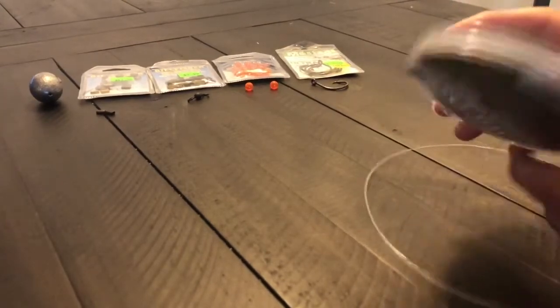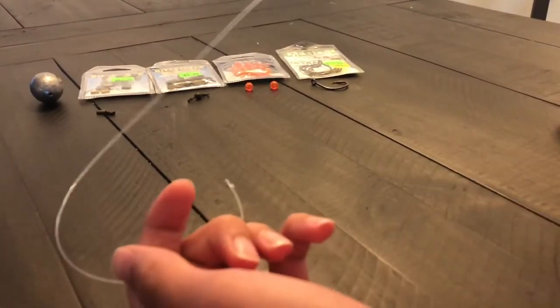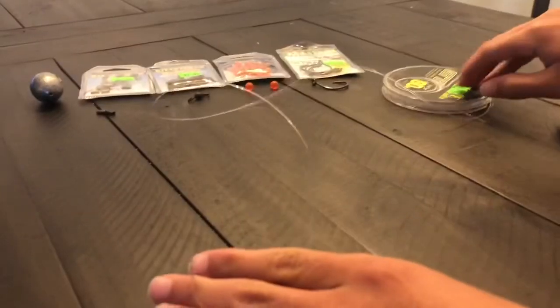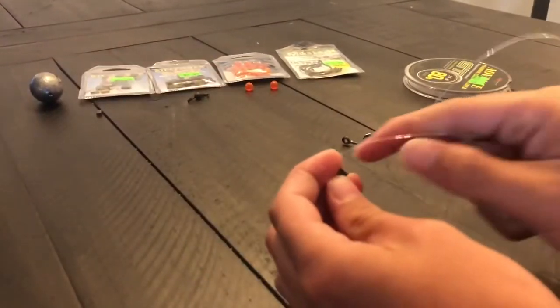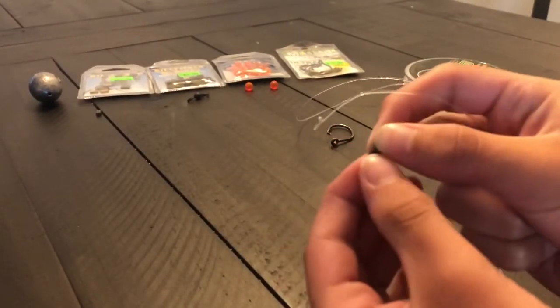First thing you're going to want to do is grab some of your leader line — about a foot and a half. You're going to keep it on here for now. Grab your double sleeve first; this little double sleeve is about $2.99. Get a smaller kind that'll fit your fluorocarbon.